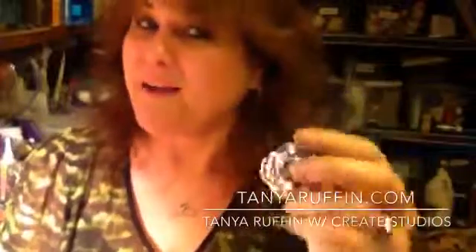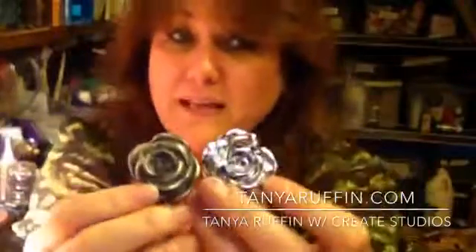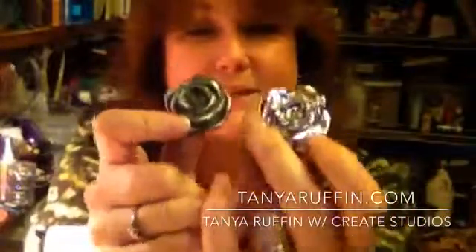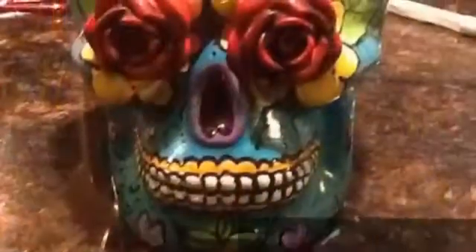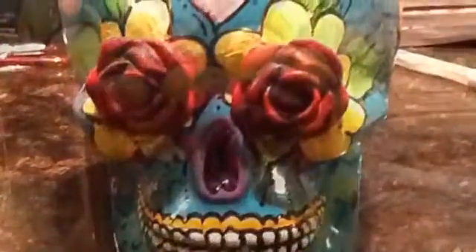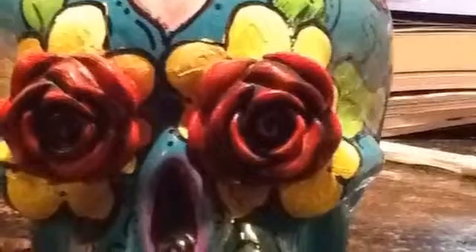Find you some crazy jewelry that might not really work for anything, make you a cast of it, and make you a nice pretty piece. These don't even look like they're the same piece, but they are — so it's so much fun. Go out and have a blast. Thank you. This is Tanya with Create Studios.